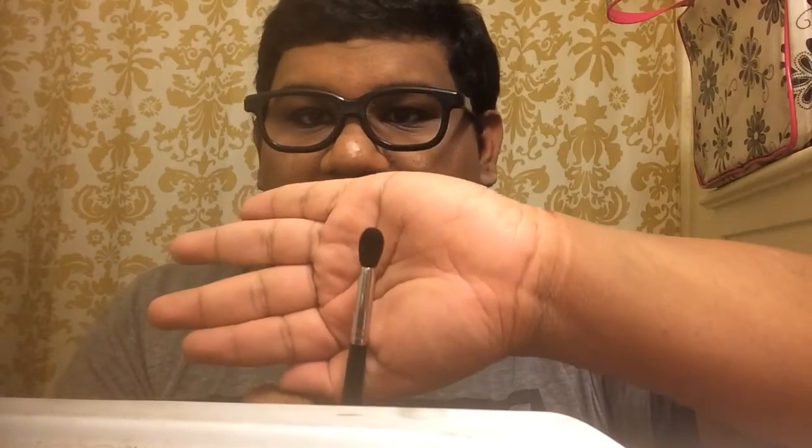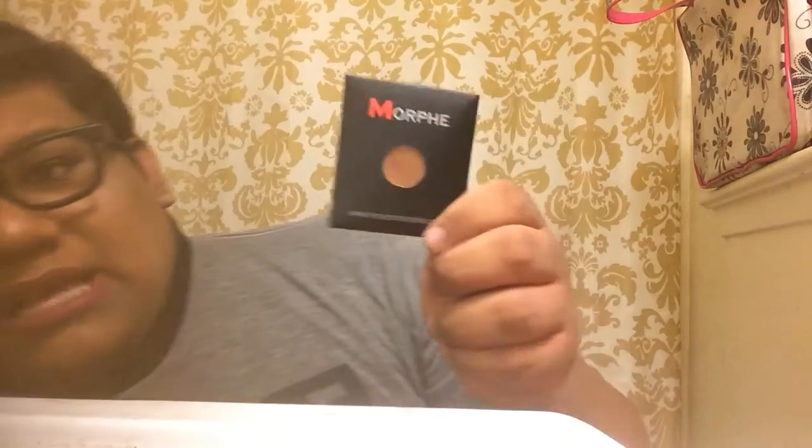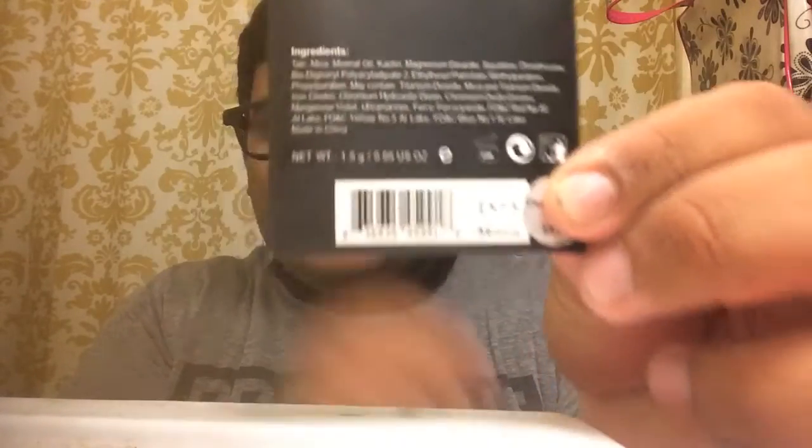My last brush is the Morphe M505, which is the tapered blending brush. It's not as flimsy and it can really get into the crease. The last item I got was a gift from my cousin — the Morphe shadow in shade ES15, Caramelized.